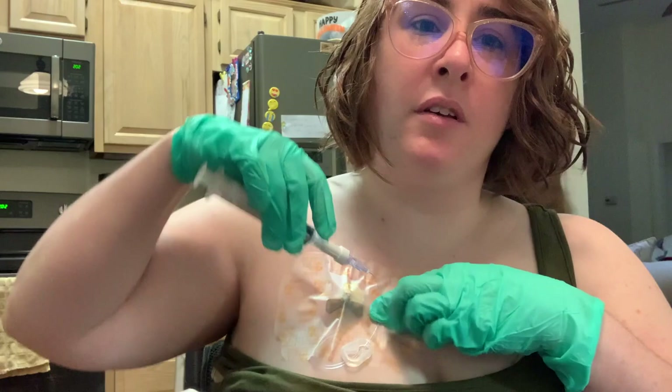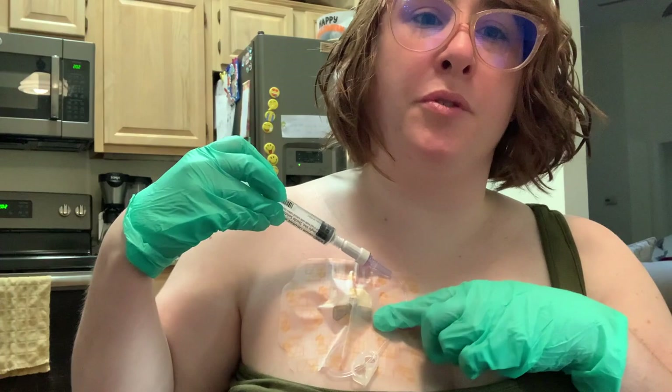I like to tape this up with a Steri-strip so that this doesn't hang down between my chest — it's uncomfortable. Technically I don't have to have gloves on anymore.